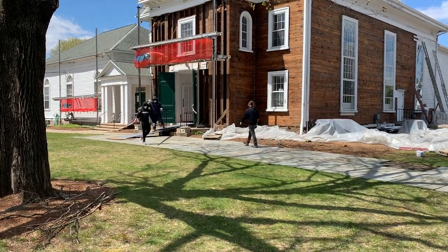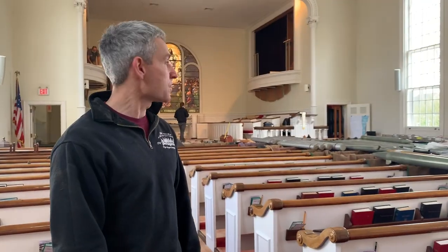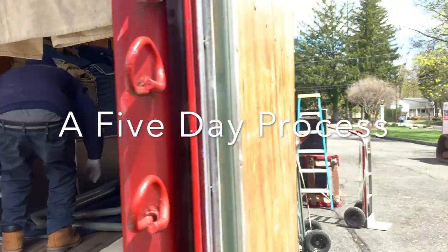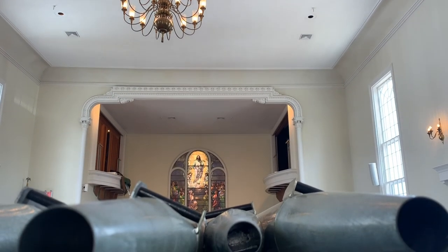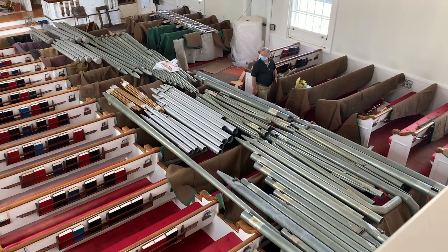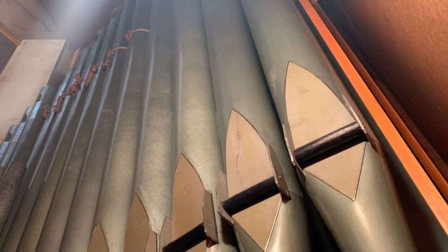Today there are nine or ten people here taking the organ apart. We have about six months of factory work to reassess all the different pipes — they're all going to get cleaned. 2,000 pipes in all.